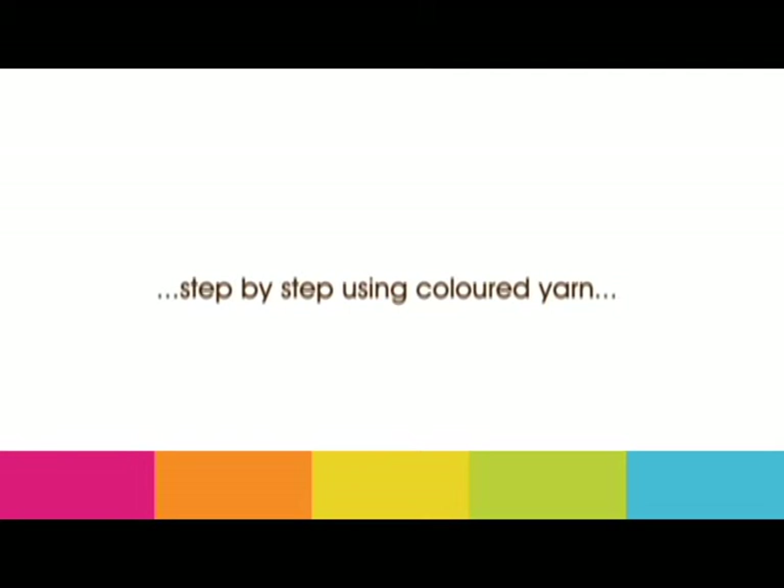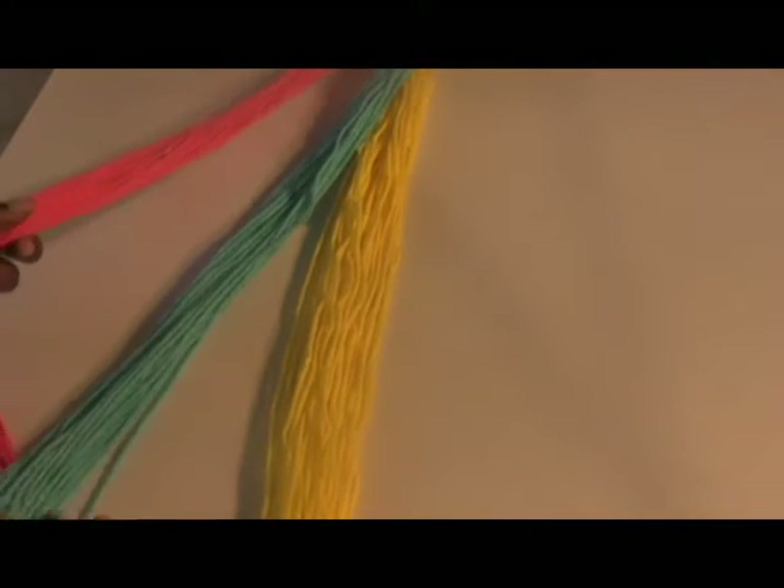Here is an example of a cornrow, also known as a Dutch braid. As with all these tutorials, I will first demonstrate a cornrow using coloured yarn which will represent the portions of hair to be braided.